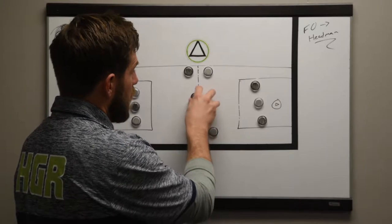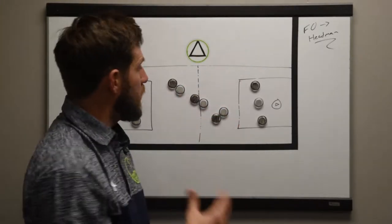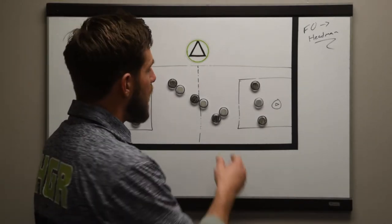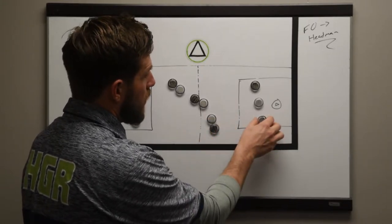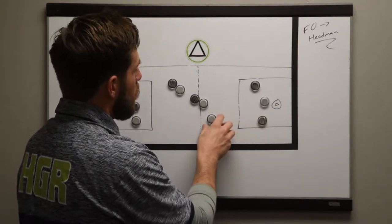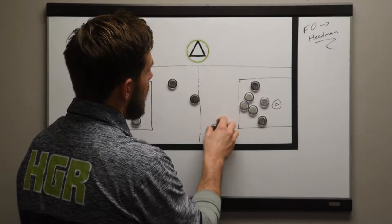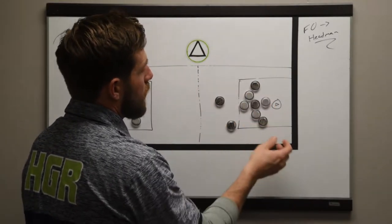Coach blows the whistle. These guys scrap for a face-off. Once one of the teams picks up the ground ball, they're going to advance it upfield and headman the ball as quickly as possible. So let's say the dark team gets this GB — passing up as quickly as they can so that the attack can expose a two-on-one, rather than waiting for the rest of the white team to get in and turning it into a five-on-four, which is much more difficult to do.